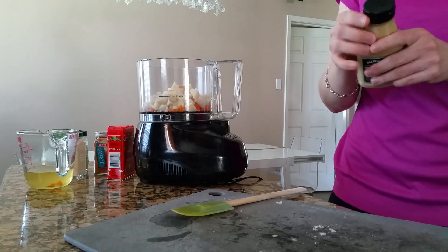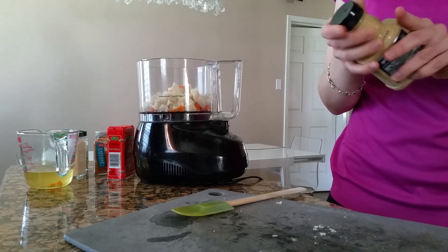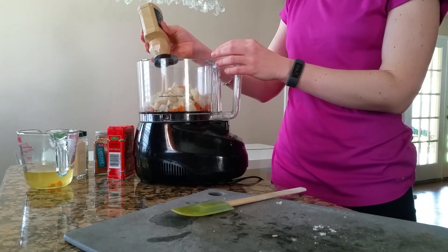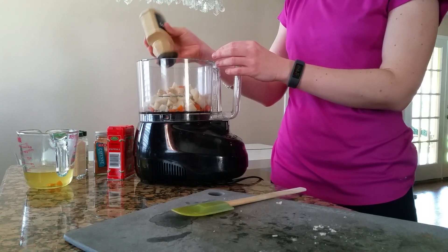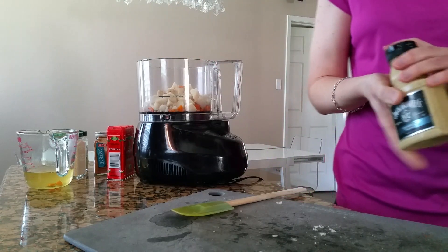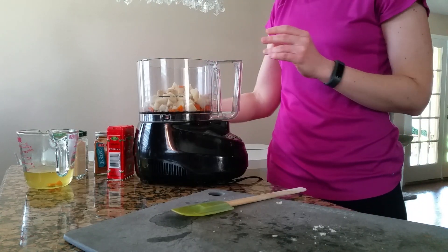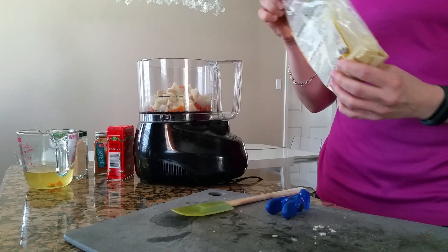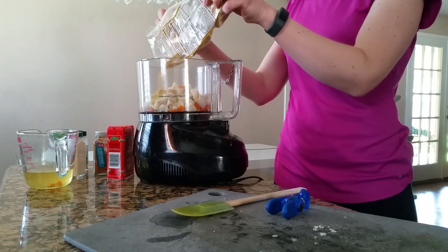The recipe calls for two tablespoons of yellow mustard — I'll put about two tablespoons. Also nutritional yeast; I'm not a huge fan, so I always put about a third of whatever the recipe calls for, just enough to have a little taste.